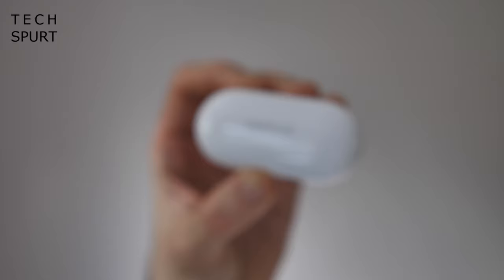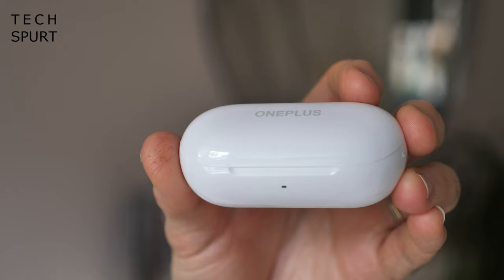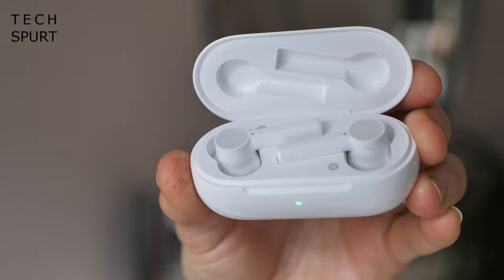Now the OnePlus Buds Z will impressively cost you just 55 quid here in Blighty, which immediately drops them in amongst the very best budget true wireless earbuds that I've tested out in 2020. Because seriously they pack some proper grunt and features you'd expect from true wireless earbuds twice the price, but they aren't quite perfect — there are some compromises at this budget price point.